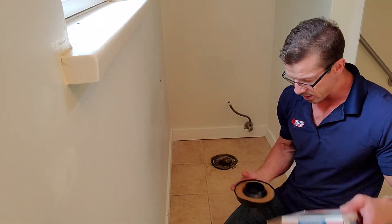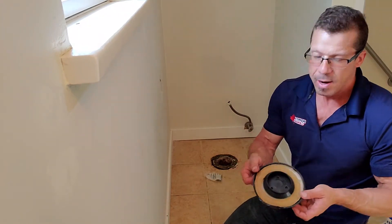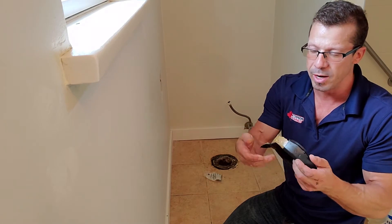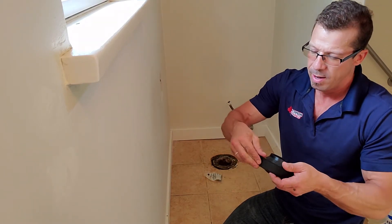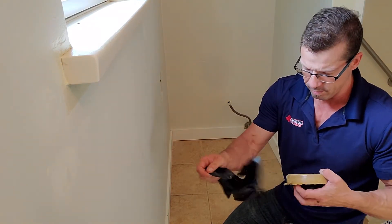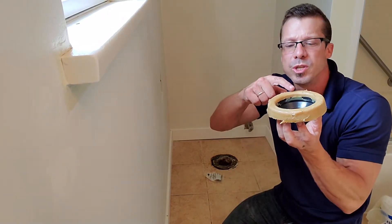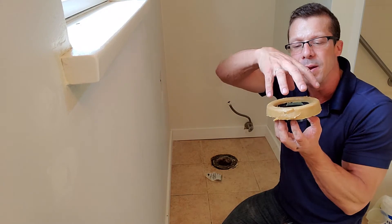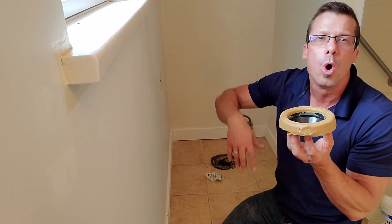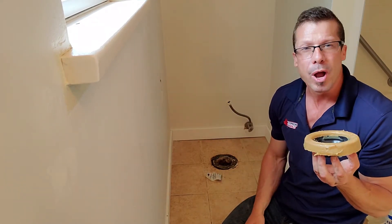It comes with bolts as well. I'm going to replace the old bolts — but this is the wax seal. It comes with a little protection on it that you just peel right off. Then we connect it to the toilet. It's a little bit like a donut — once you push on it, it compresses and makes a watertight seal so that when you flush, water doesn't go sideways, it goes straight down the hole.